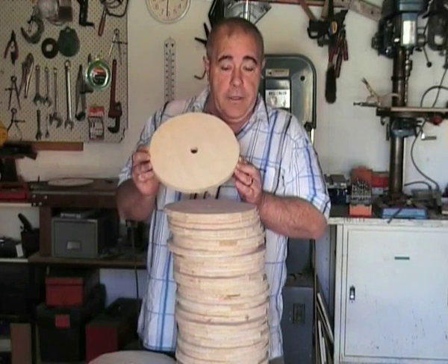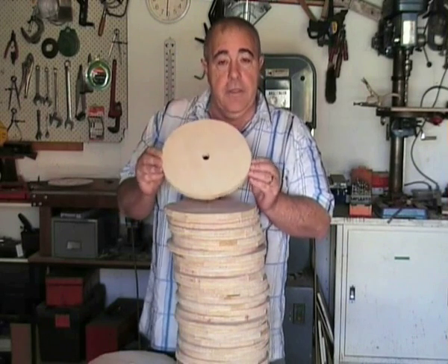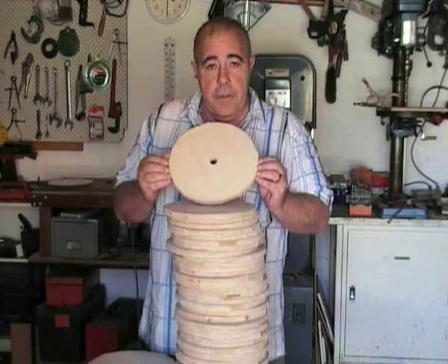Now that we have rough cut all our blanks and have drilled our 21mm hole dead centre, the next step is to true up the discs.